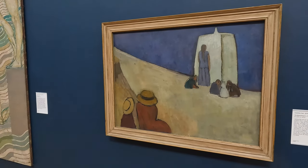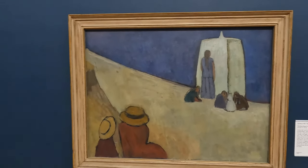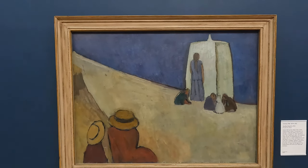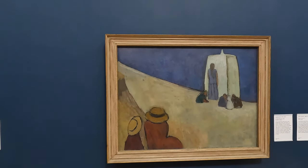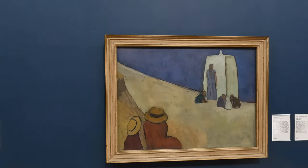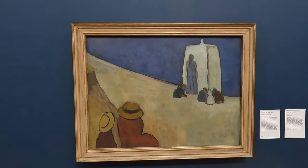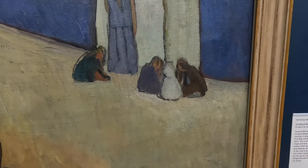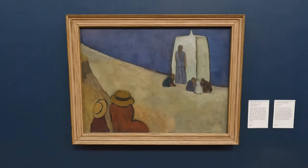Vanessa Bell and her family often visited Sutton Beach, Dorset. It's an exercise in what her friends, the art critics Clive Bell and Roger Fry, called significant form — when bold colour and simplified shape and line are emphasised over the subject itself. Described as one of the most radical works of the time in England. Extraordinary — I wouldn't have thought that now. However, the picture still pertains to some of the feel of a holiday by the sea.